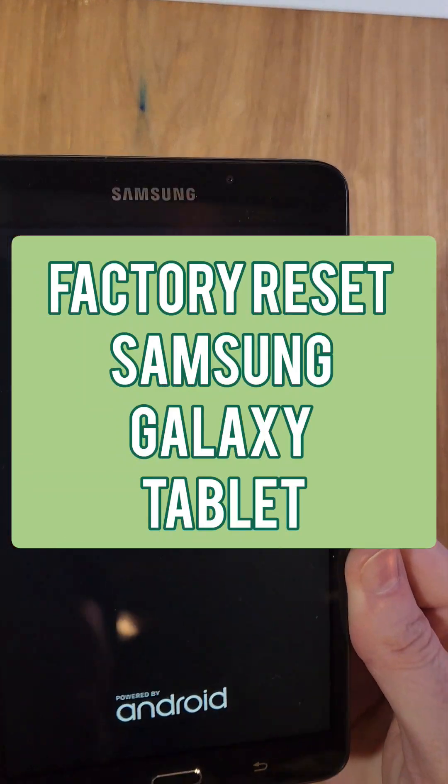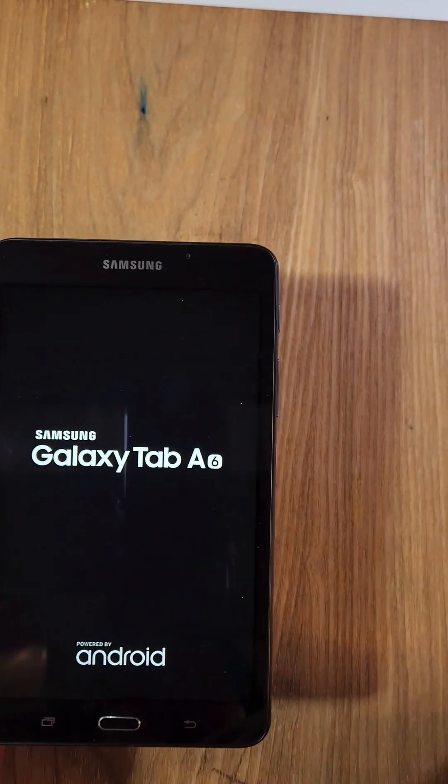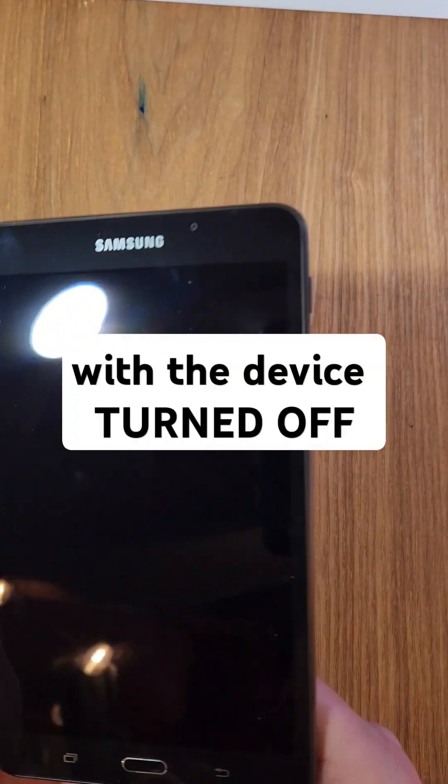You have an older Samsung Galaxy Tab of some sort. This is the Tab A6 and you need to factory reset it to erase it. Let me show you how. Please watch to the end, so let's get into it.